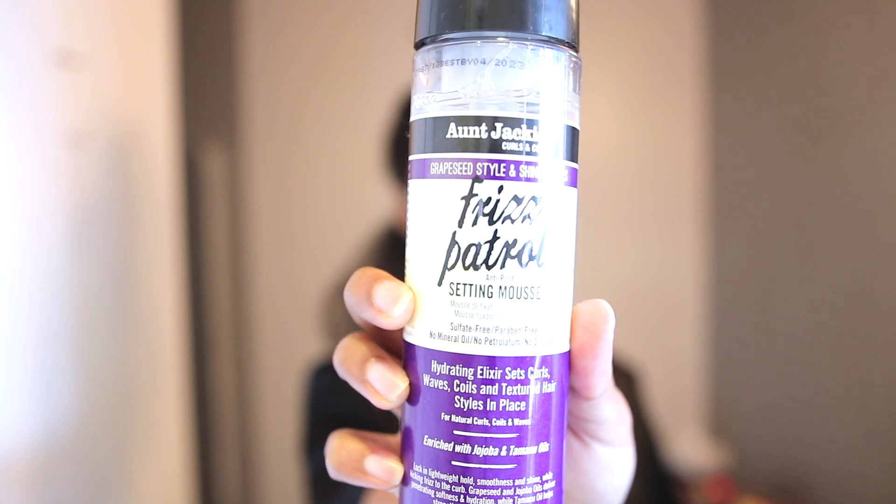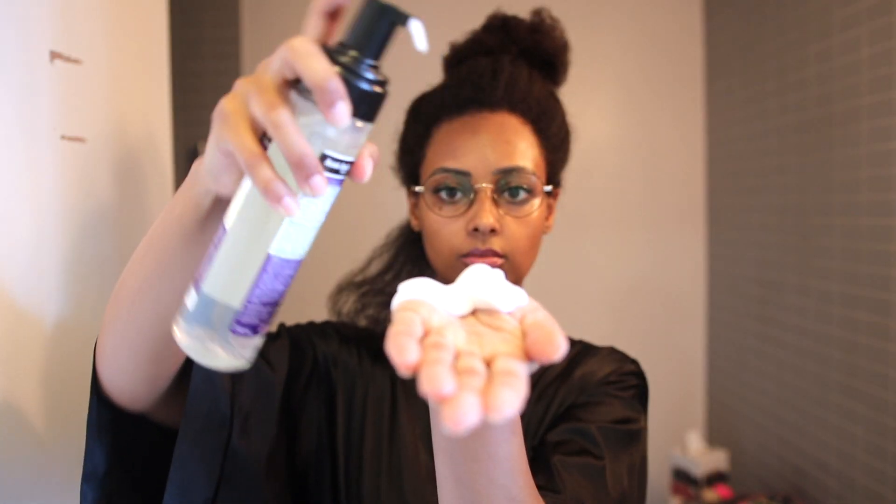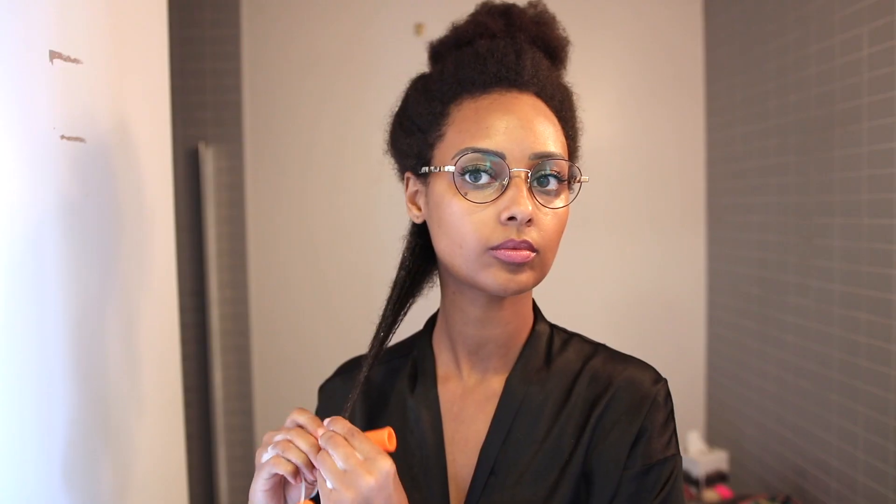Today I'm going to be using the Aunt Jackie's styling foam. Usually I'm actually kind of cautious when I'm using foams because I usually feel like they make my hair dry, but for once my hair actually felt moisturized using only this one product. And honestly, from now on I'm only going to use one product when I do my perm rod set because I got such amazing results.